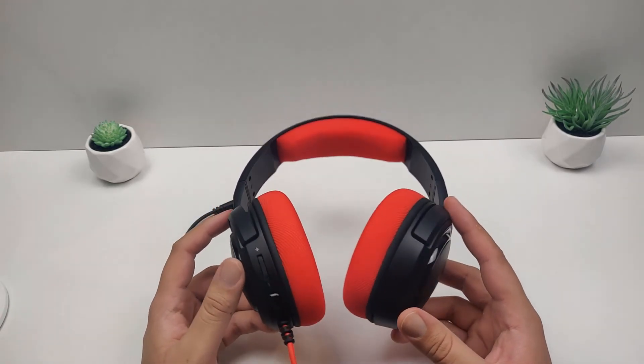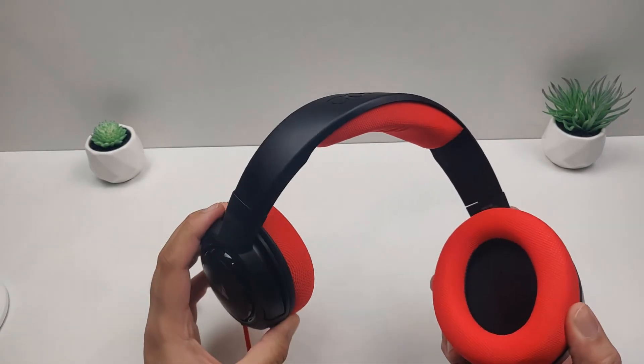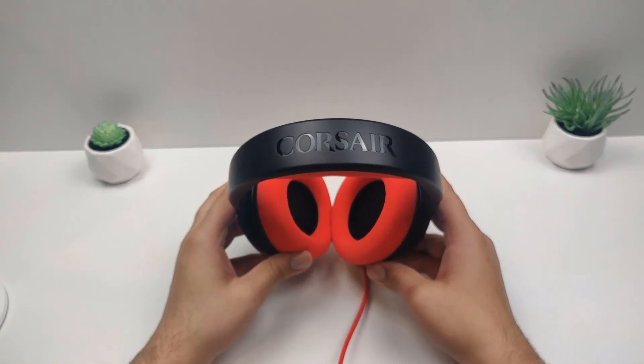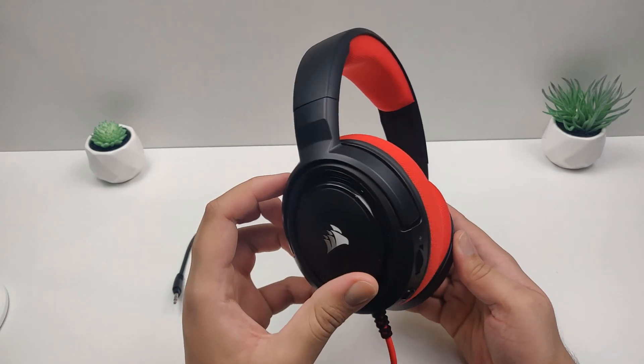Overall, if you are in the market for a new headset, I personally wouldn't recommend this. As I said earlier, you can get some good alternatives for the same price. If you enjoyed the video, make sure to hit that subscribe button, leave some comments down below — I always accept constructive criticism. If you want to change anything, let me know, and I'll see you in the next video. Peace!